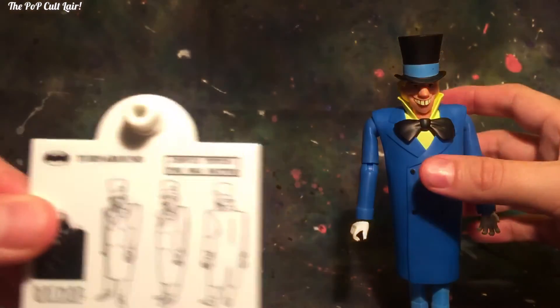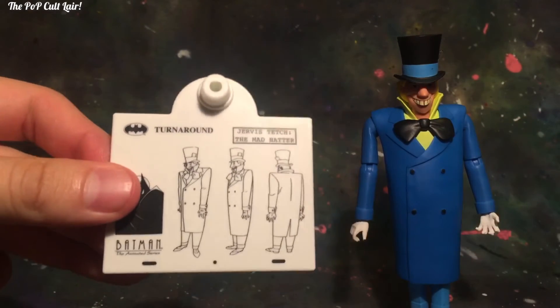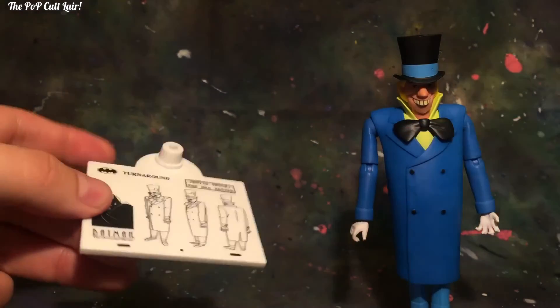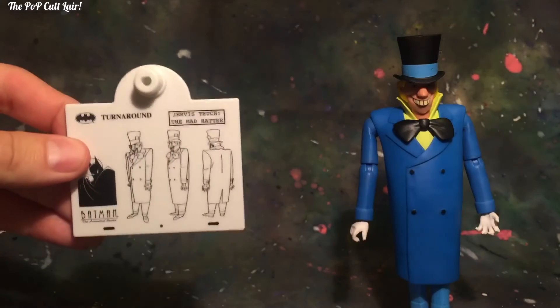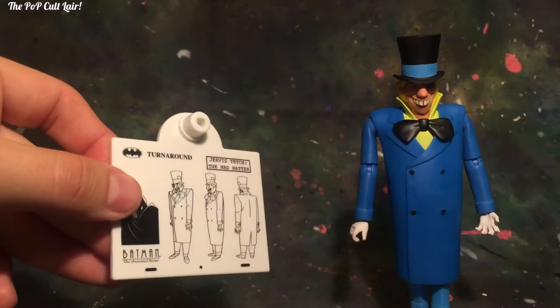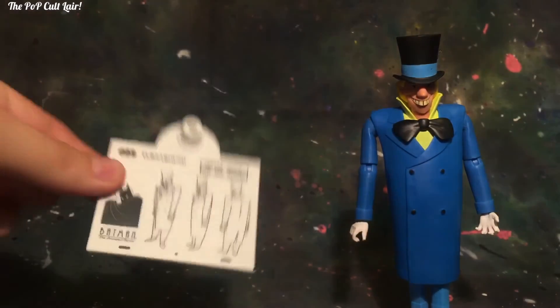I would have liked it if they didn't give him ball joints in the feet. But overall, they give you a stand, which is pretty cool. It's really cool because it's the design of him from the animated series, and this is the bottom of the stand. It comes with a clear little stand that goes in there, and I will be keeping him on this stand. It's kind of like a neat little art piece.